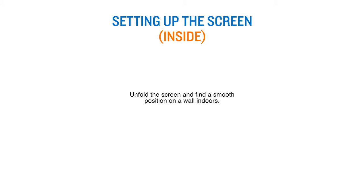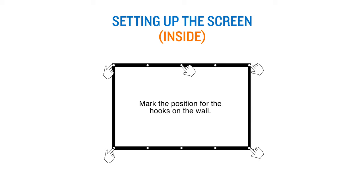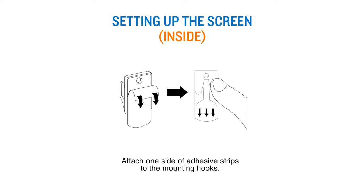To use the screen inside, unfold the screen and find a smooth position on a wall indoors. Mark the position for the hooks on the wall. Attach one side of adhesive strips to the mounting hooks.